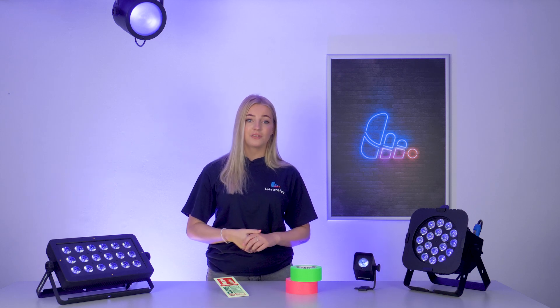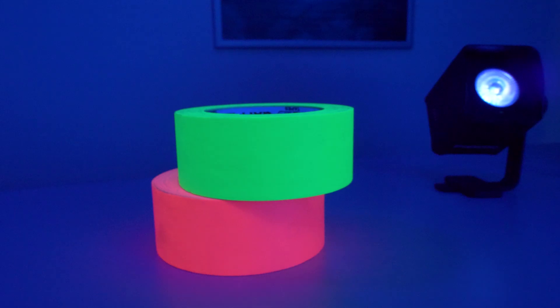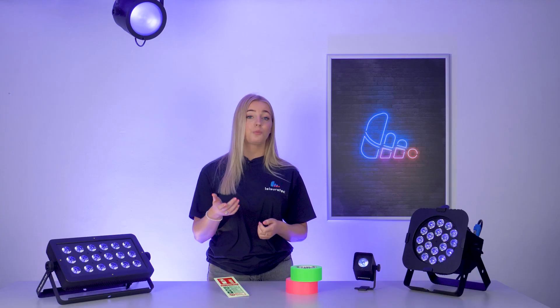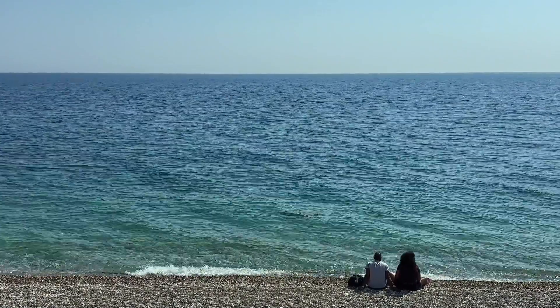So are these black lights dangerous since they emit similar rays to the sun? Well, not exactly. UV fixtures are able to filter out harmful rays and only emit UVA rays which are generally safe. In fact, you'd probably receive more UV exposure just from standing in the sun, so there's nothing to worry about.